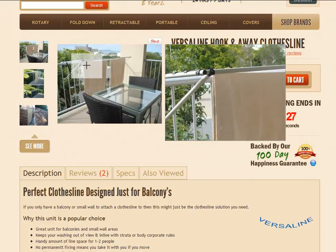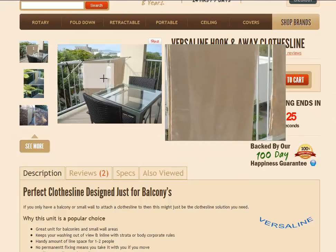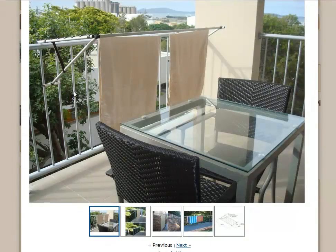If you just hover your mouse over there, you'll see a magnified version of it. Just give that a click as well and that will enlarge the picture for you. As you can see, it just hooks over the railing and a little brace just there as well.